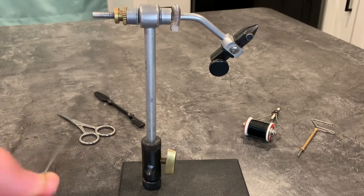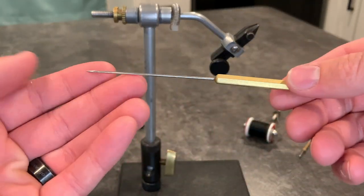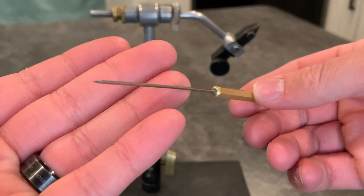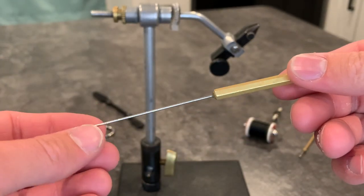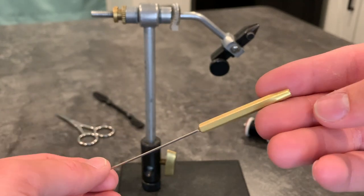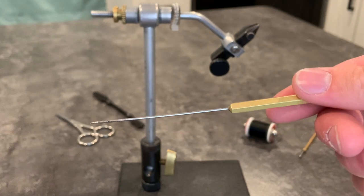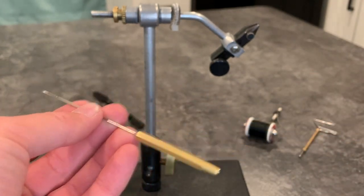Up next we have the bodkin. This is just a little needle that's very helpful for a few applications. It helps with dubbing, splitting thread, and poking out the eye when you paint your jig heads. The bodkin should just be a couple bucks — I just recommend getting one of those.